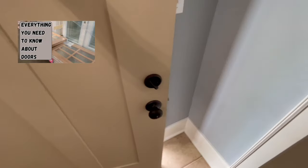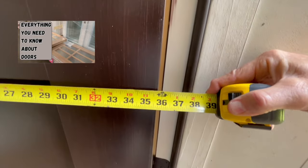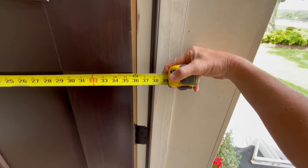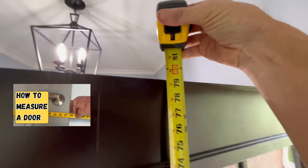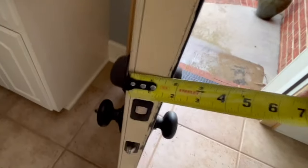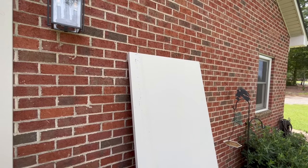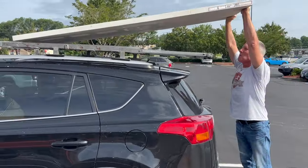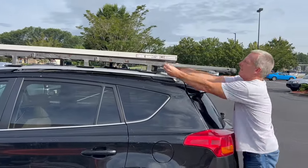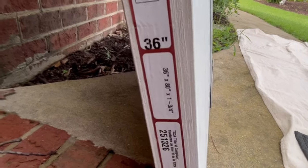The first step is to measure the door to make sure we're getting the right one. This door is 35 and three quarters, so we're getting a 36-inch door. The height is 79 and a quarter, so we're getting an 80-inch door. It's an inch and three quarters thick. This is a flush slab solid core door — currently about $125 at Home Depot, 36 by 80 by inch and three quarters.